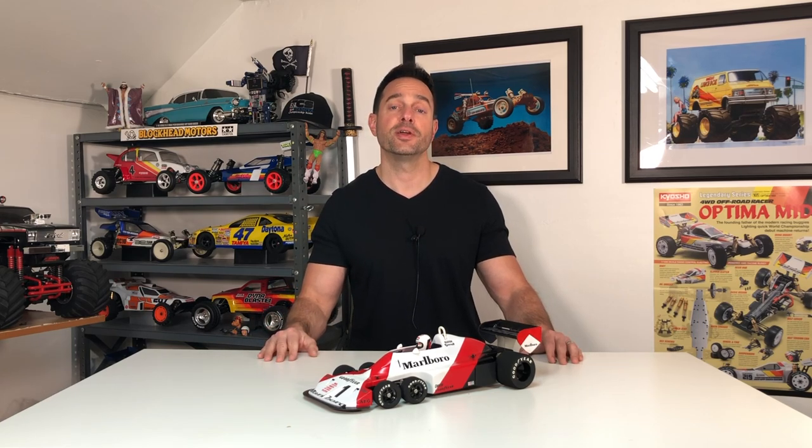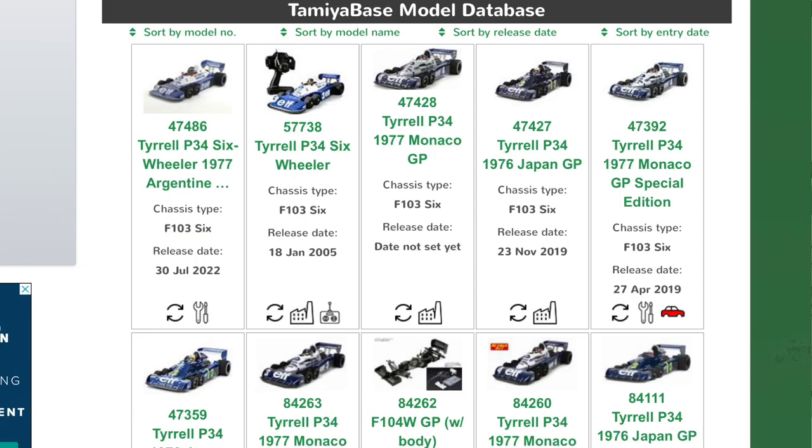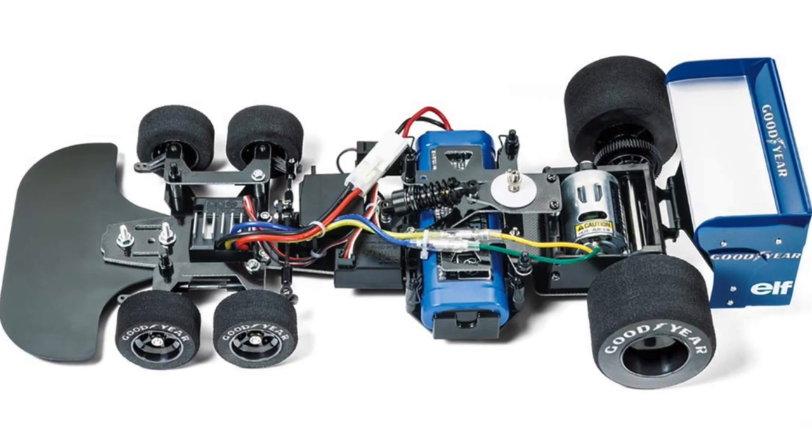Other Formula One teams, including Ferrari, went on to experiment with six-wheelers, but by the early 1980s six-wheelers were banned and the maximum number of wheels allowed was four. Tamiya has gone on to re-release this kit numerous times, but on a different chassis — it's based on the F103 chassis.